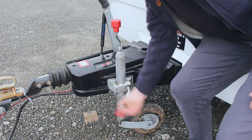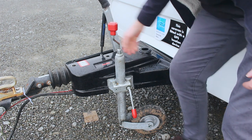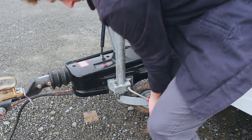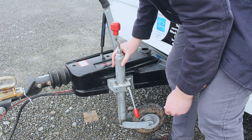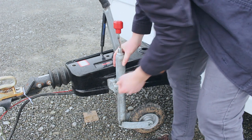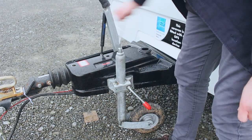Before releasing the jockey wheel, it's important to ensure the caravan is properly attached to the car. Once released, the jockey wheel can be lifted and then locked away for travel. To detach the caravan from the car, you will release the jockey wheel, let it fall to the ground, lock it away and then wind the caravan off of your car.